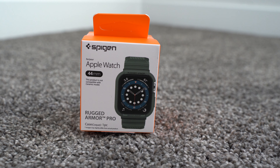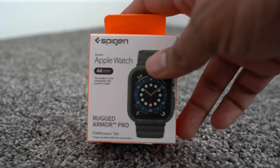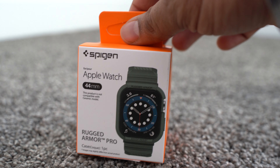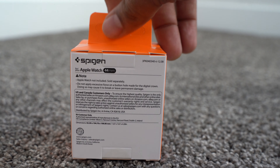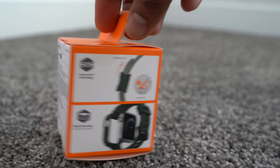Today we have the Spigen Apple Watch case, and it's not just a case but a band, so it's two in one. This is for the 44 millimeter model and we will see how it performs. I got it in military green and I really love that color. This is the box that it comes in.